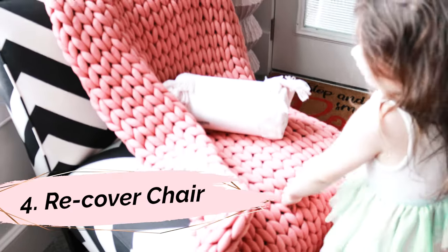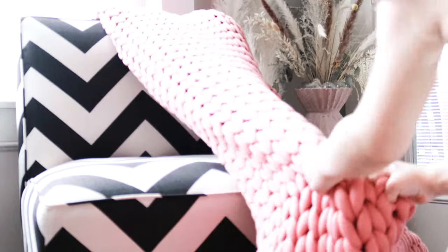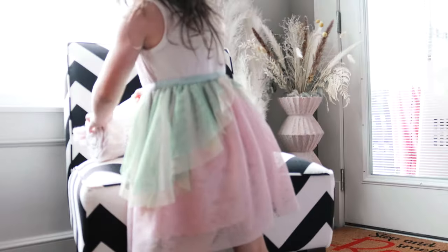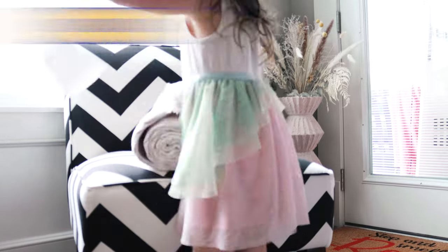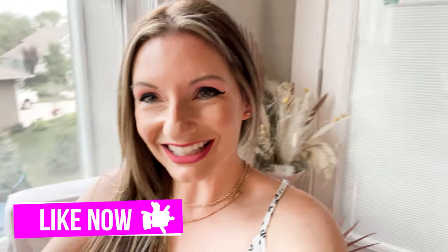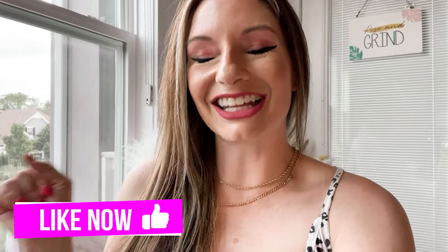Recover outdated chair fabric by simply covering it with a blanket. You'll get to spruce up a current space while making use of an existing piece of furniture and a blanket you may already have on hand. In my case, this blanket is a spring IKEA find. Not a lot of work and sure a lot of fun — these DIYs must be done.